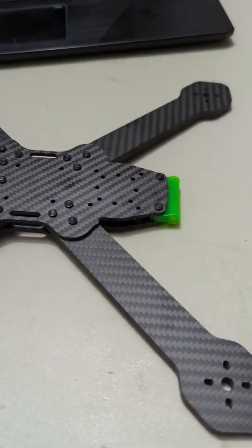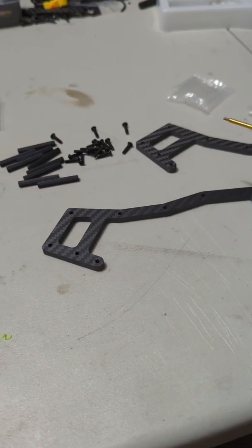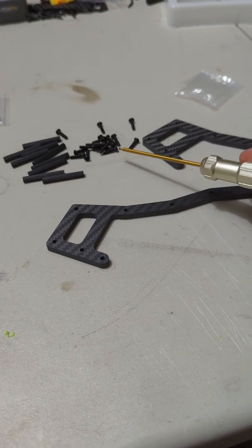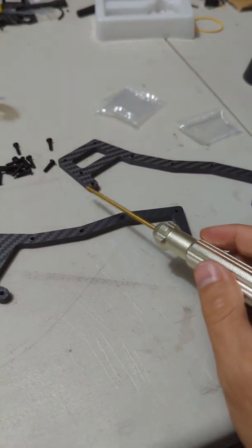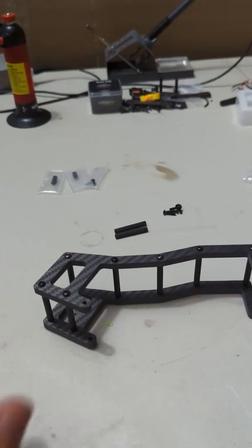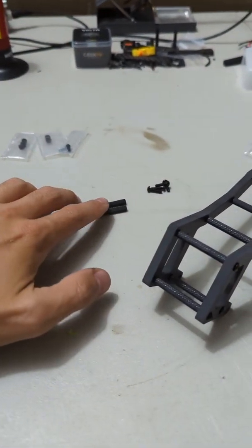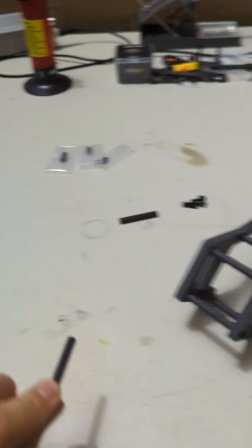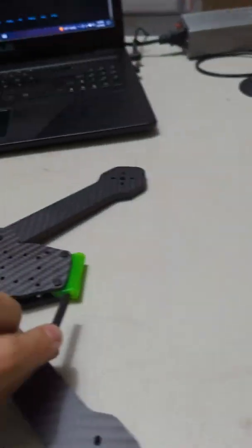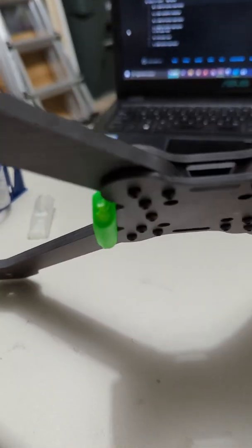Now that our frame is assembled it's time to move on to the canopy. The canopy assembly is pretty easy — each one of these holes is going to have one of the 12mm bolts going through it into the 35mm standoff, and that will attach the two pieces of carbon together. Now you can see our canopy is assembled, and we have two standoffs and a couple bolts left over. Those standoffs will get installed into these 3D prints and they will work as the hinges for the canopy.